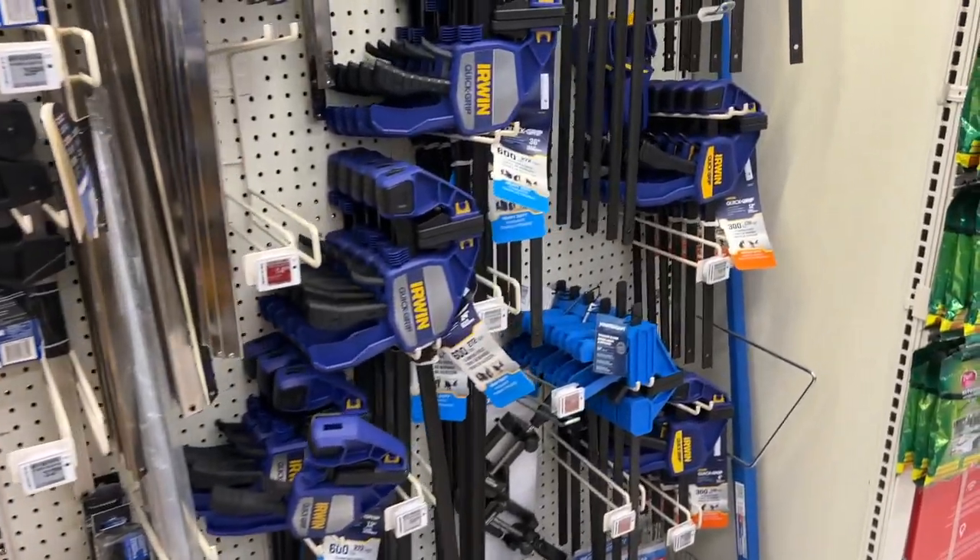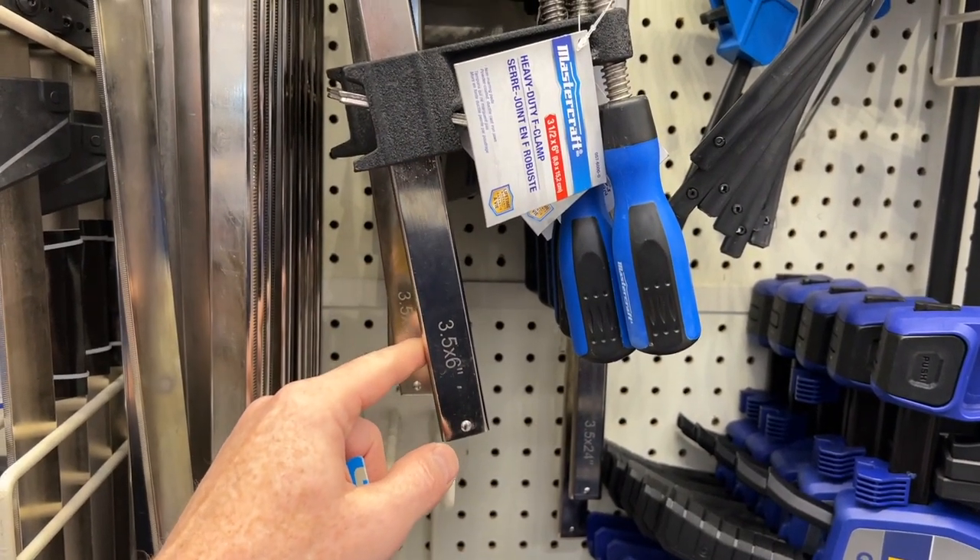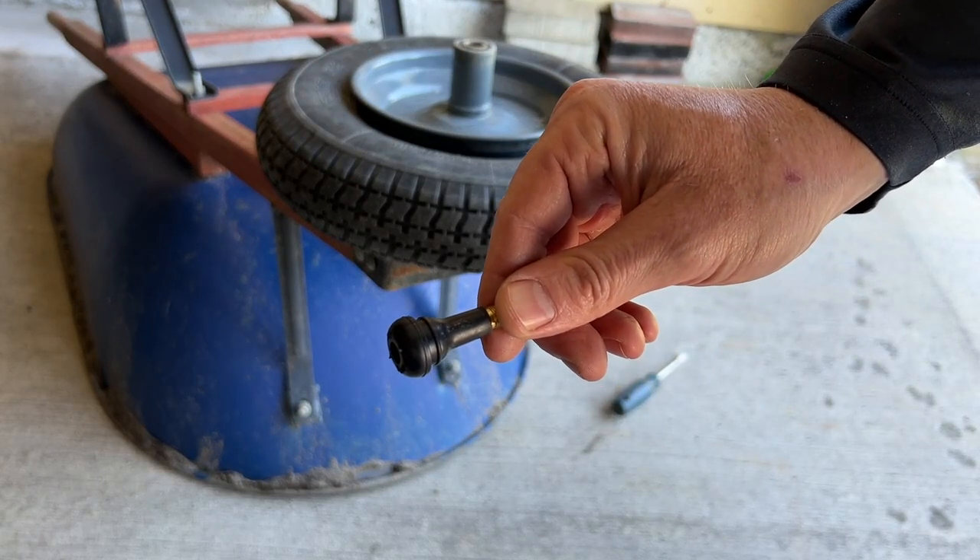And if you don't already have a clamp like the one I was using - this six inch clamp here - 12 bucks will do the trick. Now it's time to install the valve.